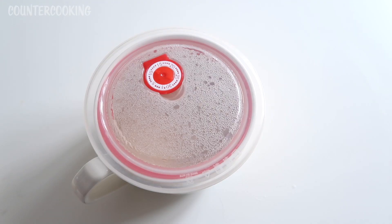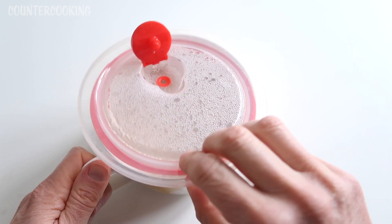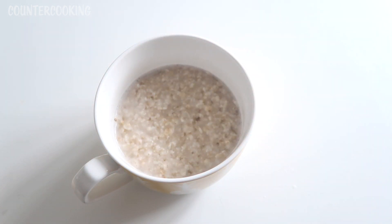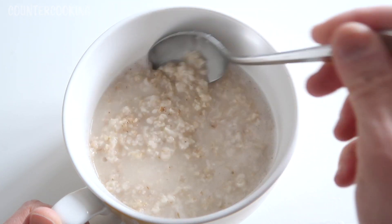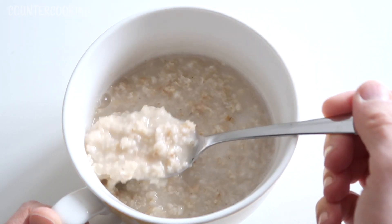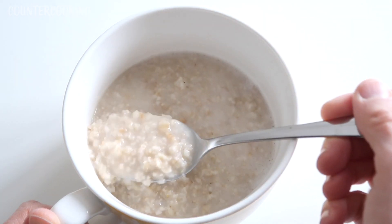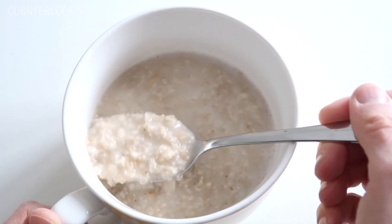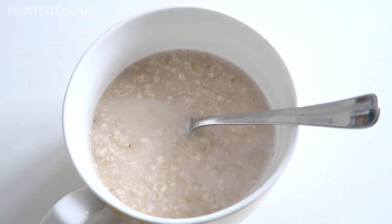It's been five minutes now, so let's open this up and see what's going on. It has thickened up quite a bit — and again, I think I added a little too much water so it's a little looser than it normally is. But this is perfectly fine to eat, and it's not too hot since it's been cooling for about five minutes.